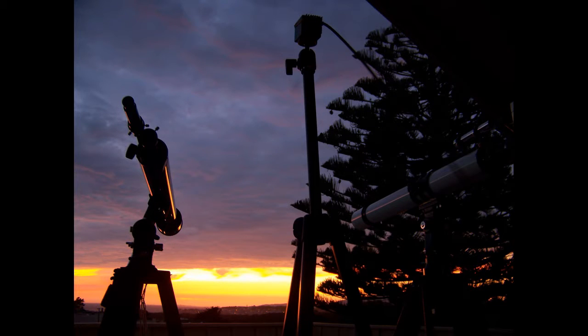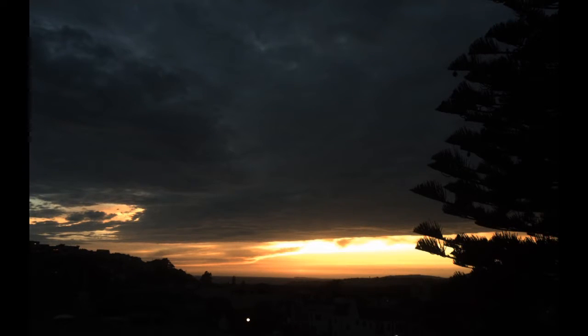Moments before the sun sets on the Pacific Ocean. A Celestron, a sub-2R camera, and the Unitron patiently wait for the sun to set and the moon to rise. Sunset captured at 60 frames per second. A rare and beautiful night in the city, but a heck of a lot of atmosphere to try and film through.